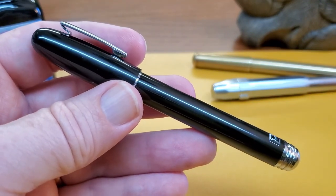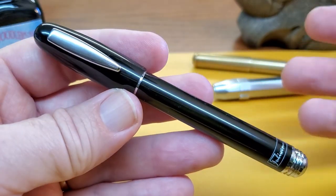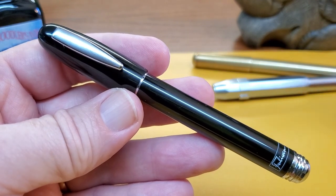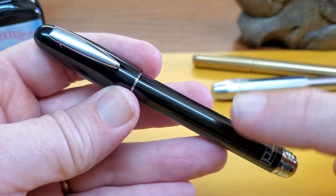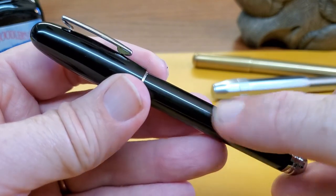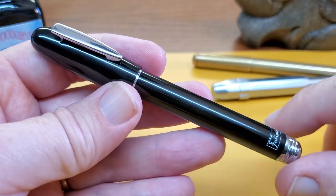There's not a lot going on here. This is a nice, simple, tasteful design. I have mine in classic black, but it is available in a lot of different colors. While this is a plastic pen, there are all-metal versions with a crisscross pattern grooved into them. So if you want a metal pen, that is available.